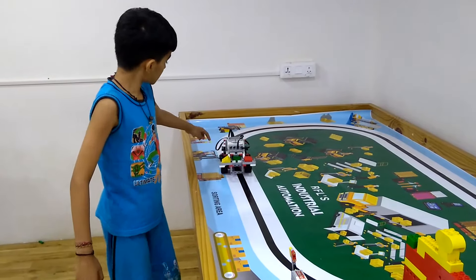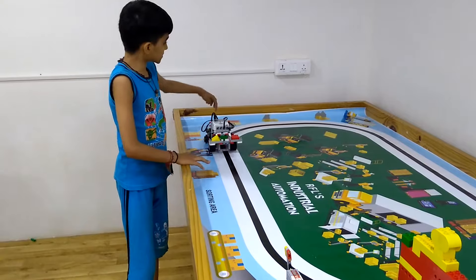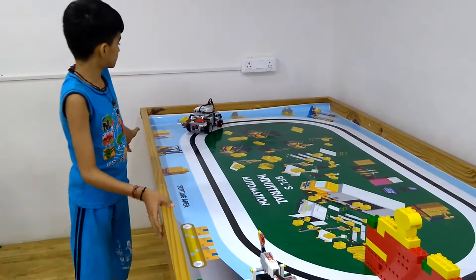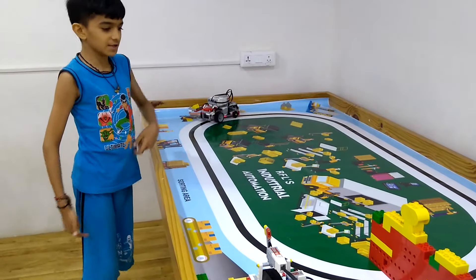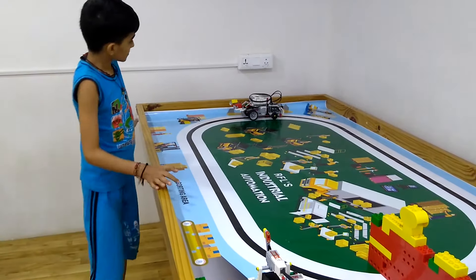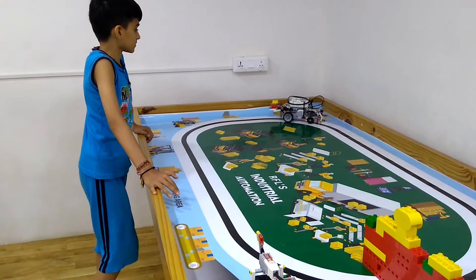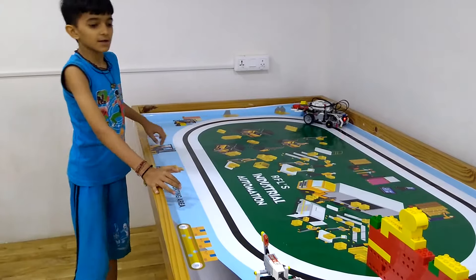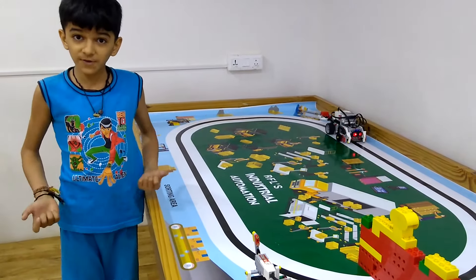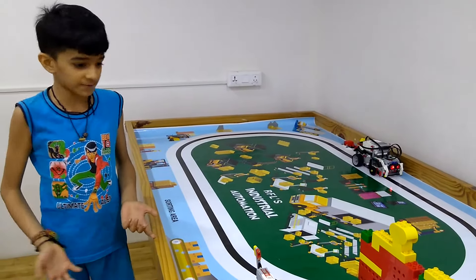Before we use the color sensor, it senses the black line and follows till this point. And if it is more than 50, the green motor turns on, and if it is less than 50, the motor turns off.